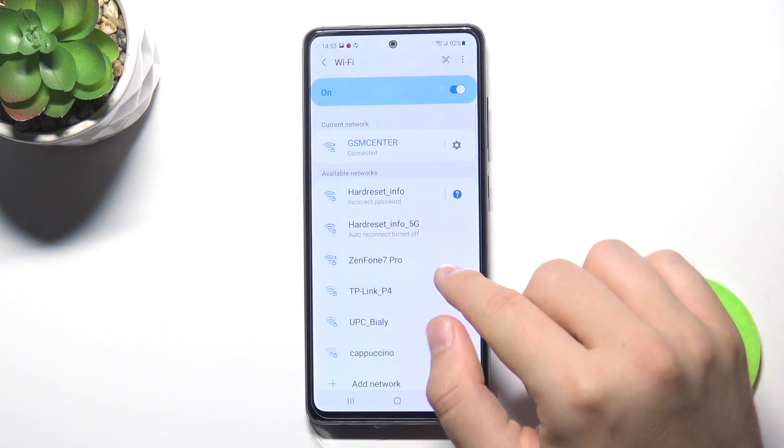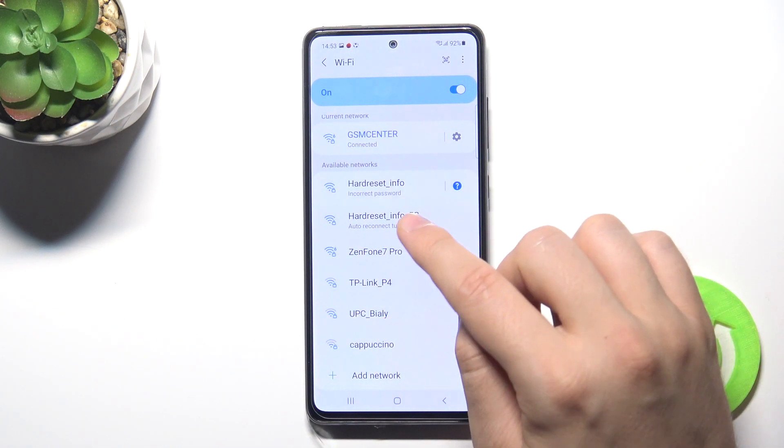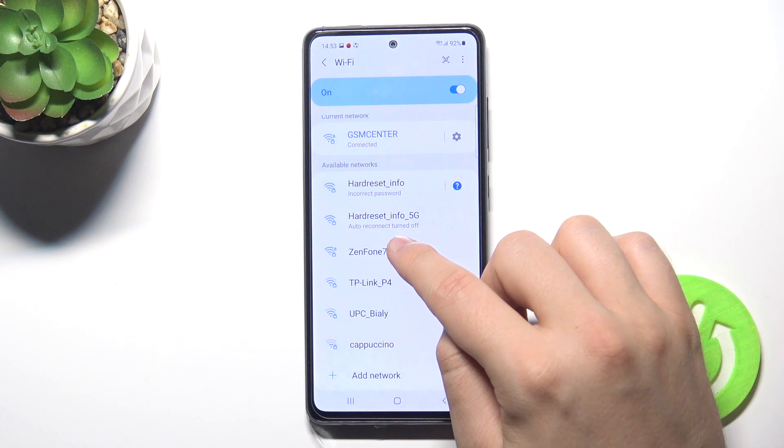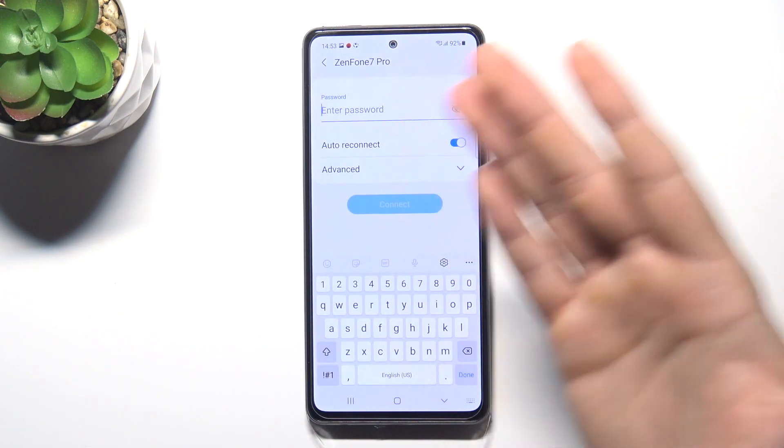As you can see, here we have the Zenfone 7 Pro network. You have to tap on the network that you want to connect to.